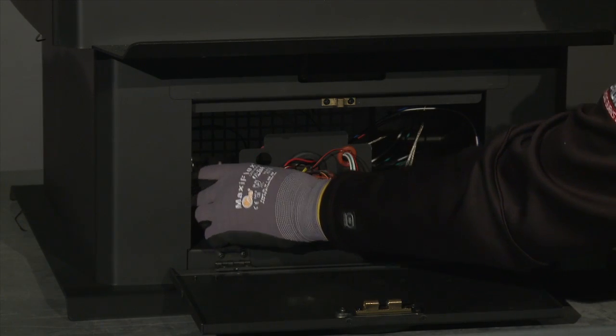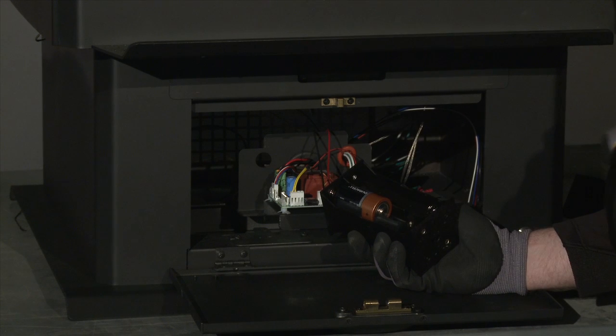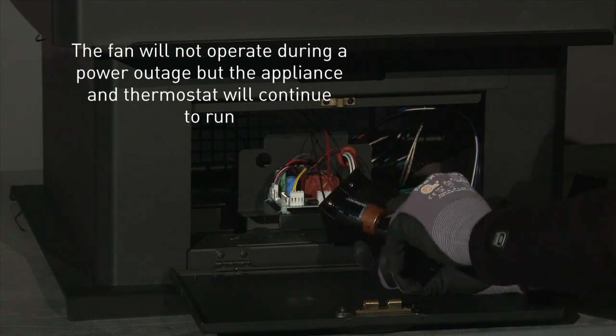The battery box holds eight D cell batteries and will allow you to operate your appliance for up to 30 days without power. Please note the fan will not operate during a power outage, but the appliance and thermostat will continue to run.